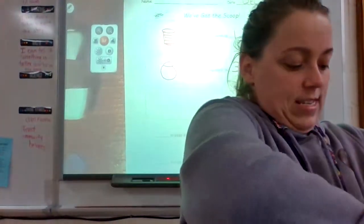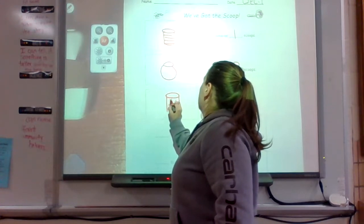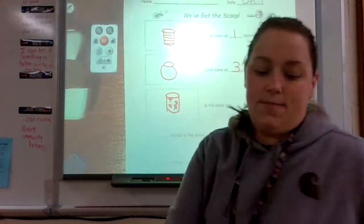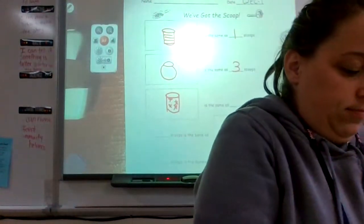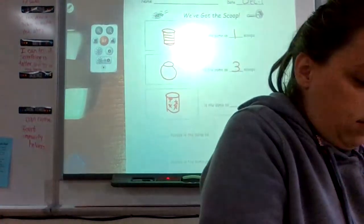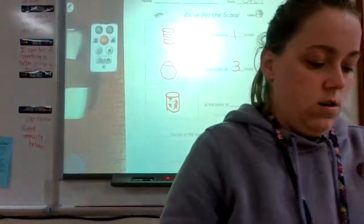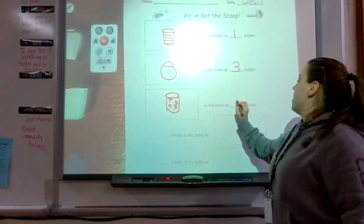Our next container might take a lot of scoops. We have a cup with snowflakes, so in the next box let's draw a cup with snowflakes. Let's see how many scoops it takes — one, two, three, four, five. We are full to the top, so our snowflake cup is the same as five scoops. Go ahead and write five.